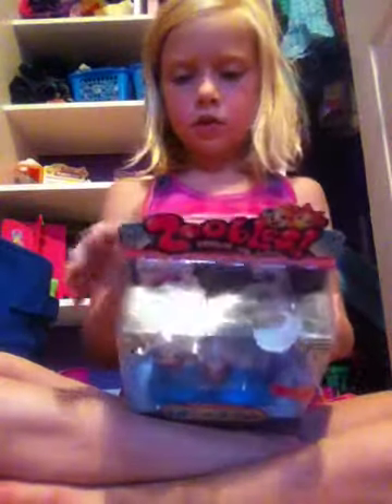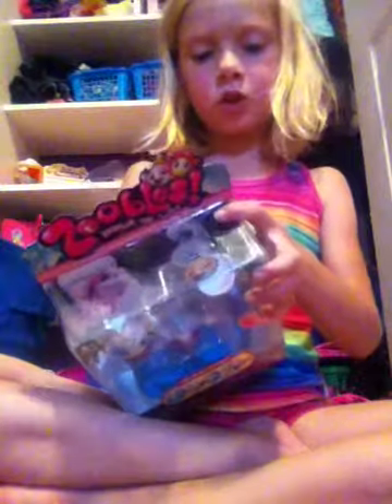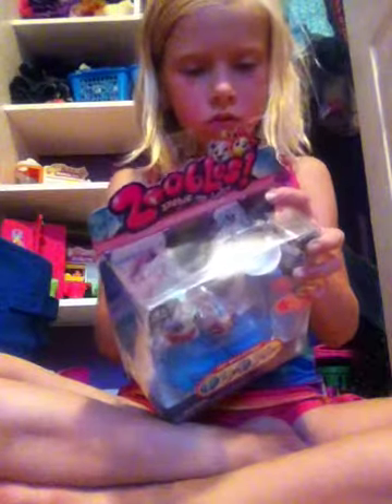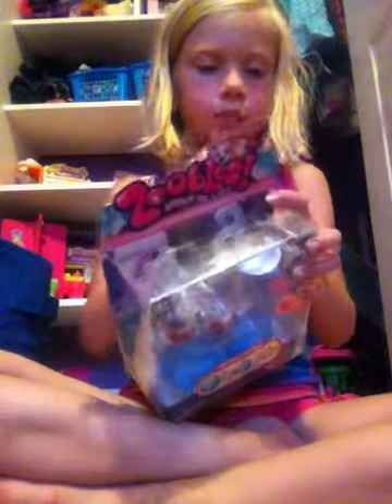It is a Zobel's package! Let's open this thing up. Right through some tape peels — you just peel the tape off. You just kind of peel the tape off. And you open up the Zobel's package.